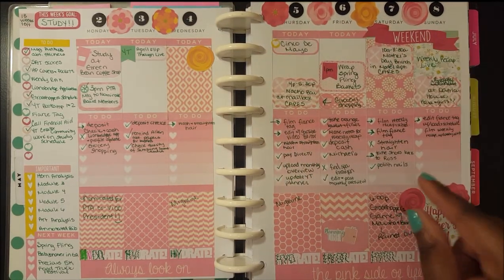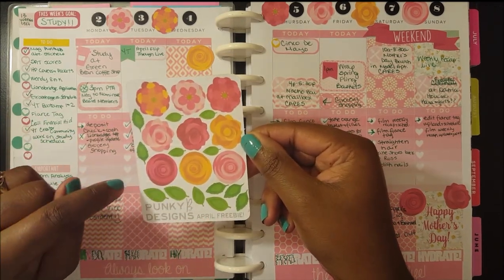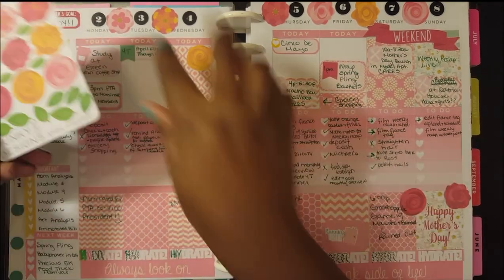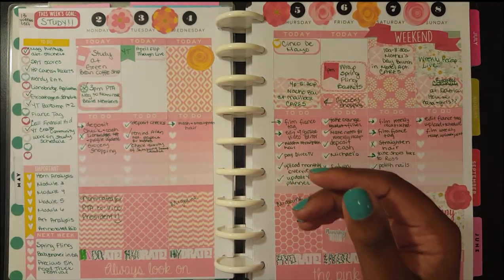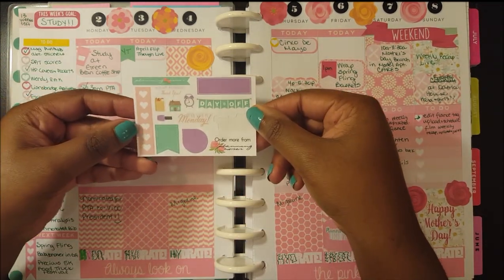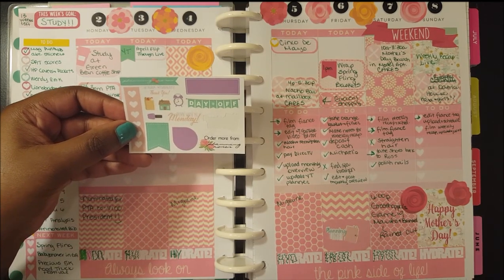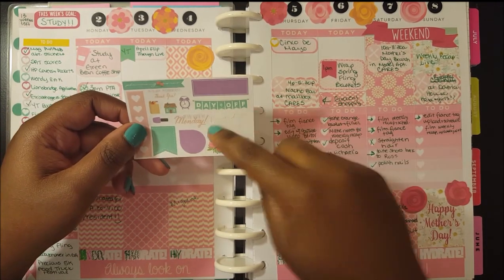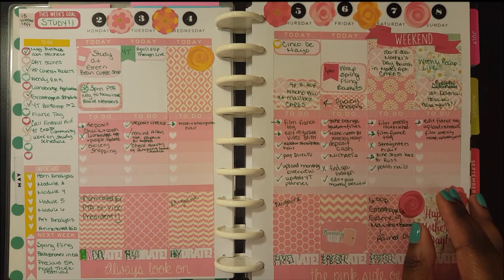The flowers here are from the April freebies that came with Punky B Designs orders — I ordered twice from her in April, so I have another sheet I haven't touched yet. I used all of the ones from the other freebie sheet already. The planning time sticker is from a little freebie sheet from Planning Roses — if you guys saw my haul, I got a couple of kits from Planning Roses and this little freebie came with it. So I used the planning time sticker from there, and basically this week wasn't too busy.